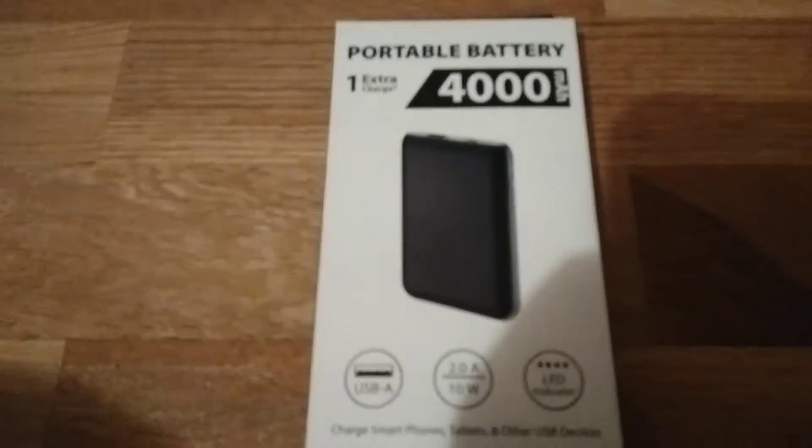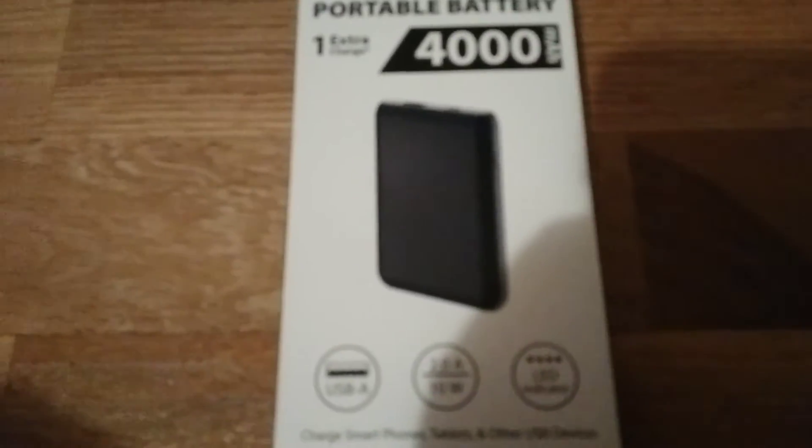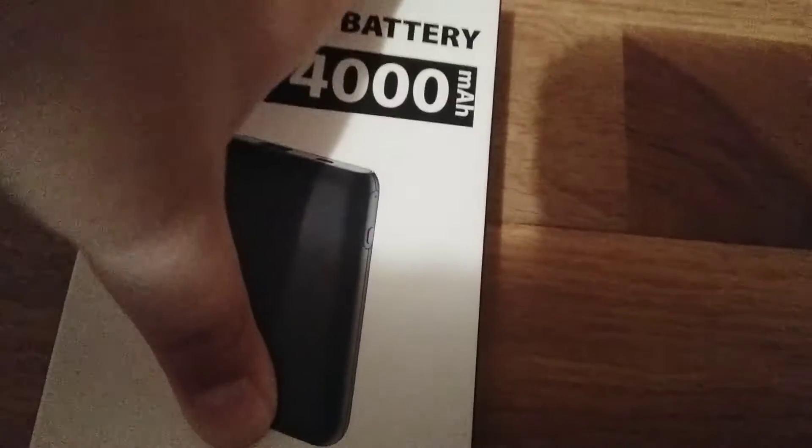Hey guys, today we'll be doing an unboxing of the portable charger. There's no brand on it, so it's a generic brand. So let's go ahead and do the unboxing.